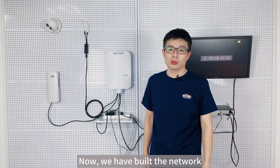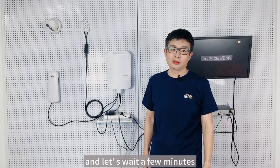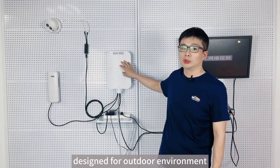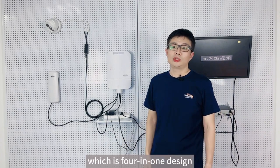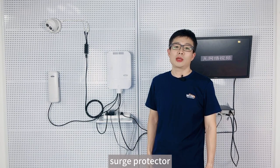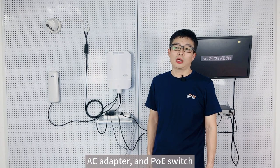Now we have built the network — let's wait a few minutes. The outdoor waterproof switch is specifically designed for outdoor environments, featuring a four-in-one design that includes a waterproof enclosure, surge protector, AC adapter, and a PoE switch.